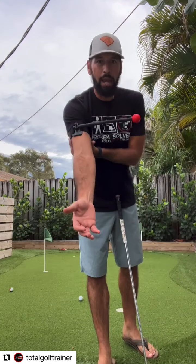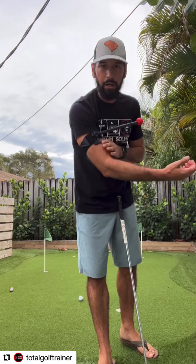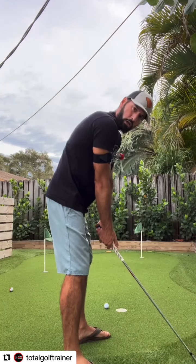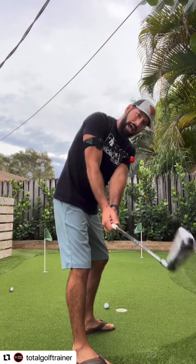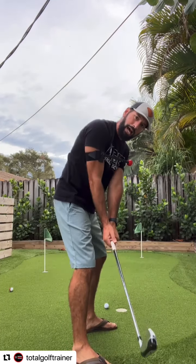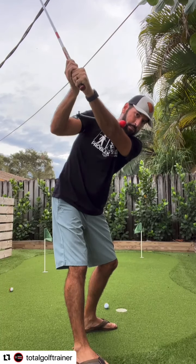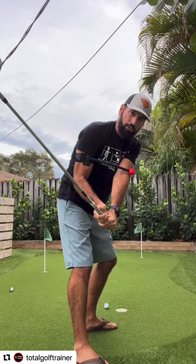This is our TGT arm and I have it on my trail bicep here with the long training rod. As I get set up, you can see how that training rod is going to run across my chest. As I start winding up to the top and I get to the top of my backswing, I've made contact with that training rod.